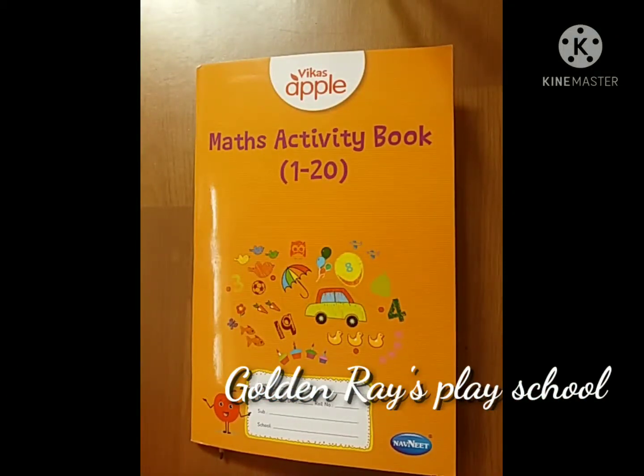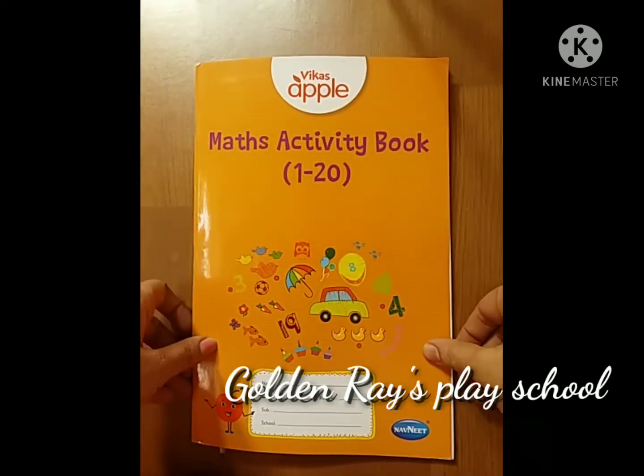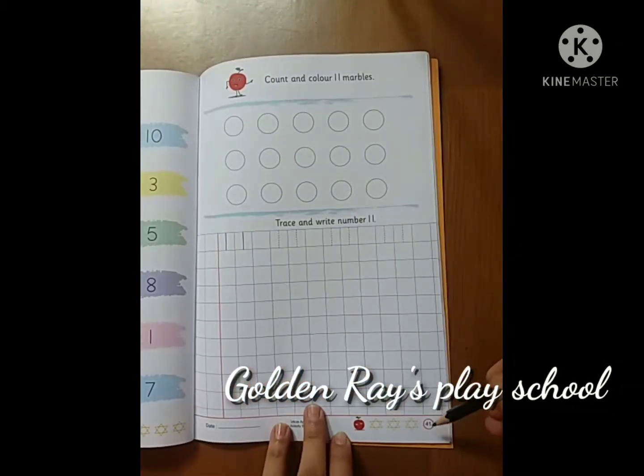Hello Kids, today we will learn about Maths. This is your Maths Activity Book 1 to 20. Page number 41.